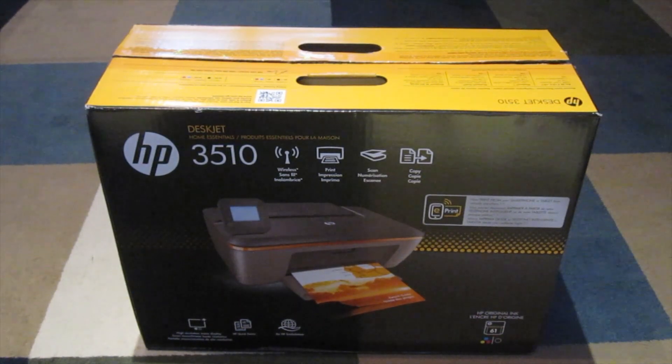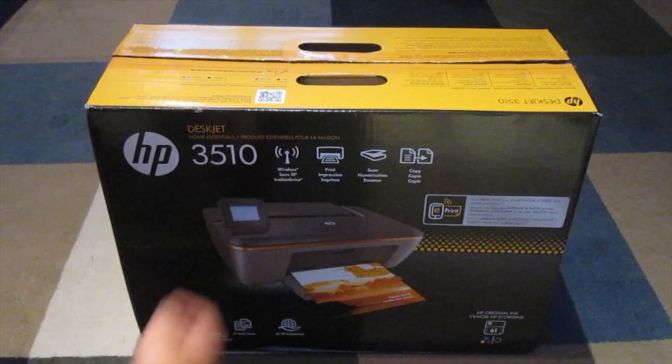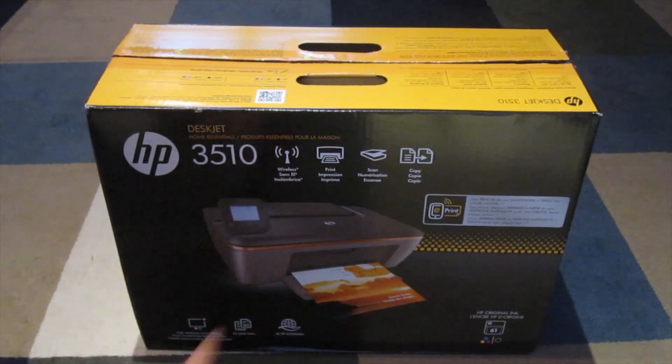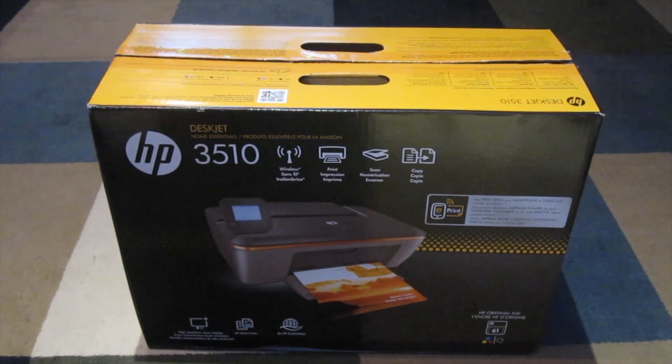This is AirPrint or E-Print — here on the box it says E-Print. And it's a wireless printer. It has print, scan, and copy functions. It's also an HP EcoSolution and it also has HP software on it.